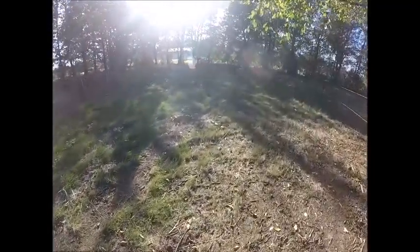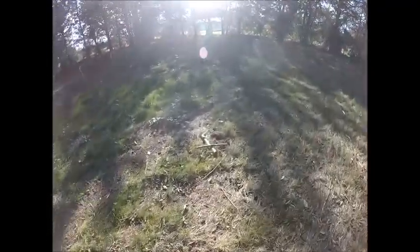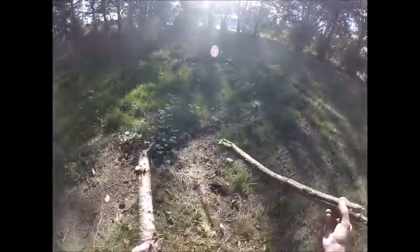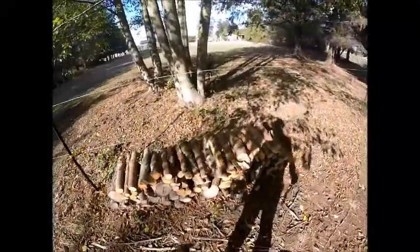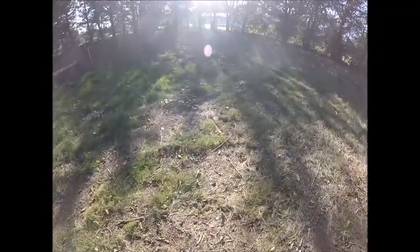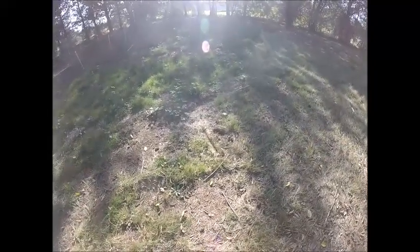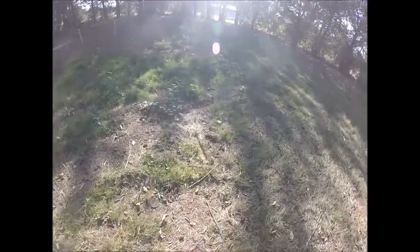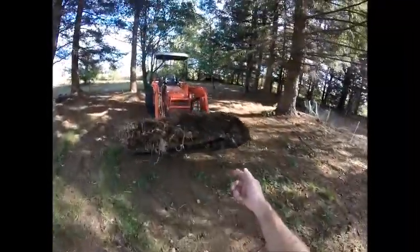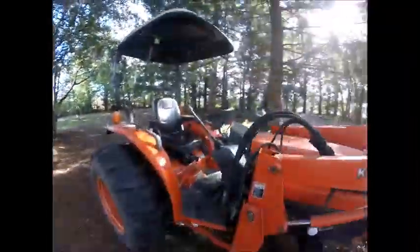We have an underground beehive and it is right here. I put these two pieces of wood there to mark it. I ran over it with a brush hog, and before I knew it there's probably a thousand bees or more swarming me — it's a miracle I didn't get stung. Here's how I take care of them: get a big old pile of manure, that's about a half a yard.